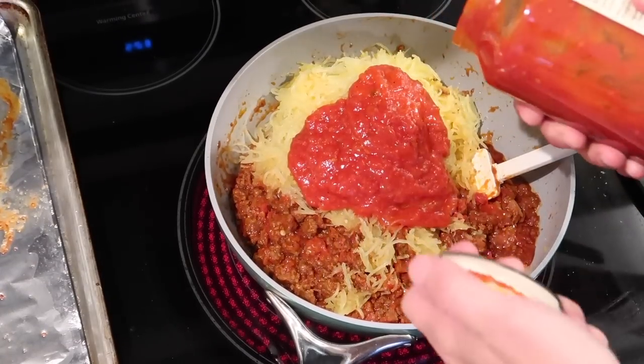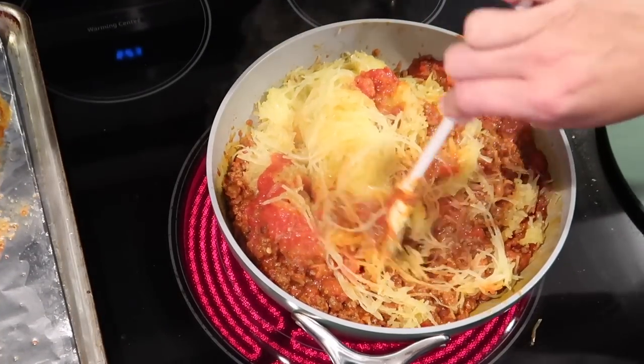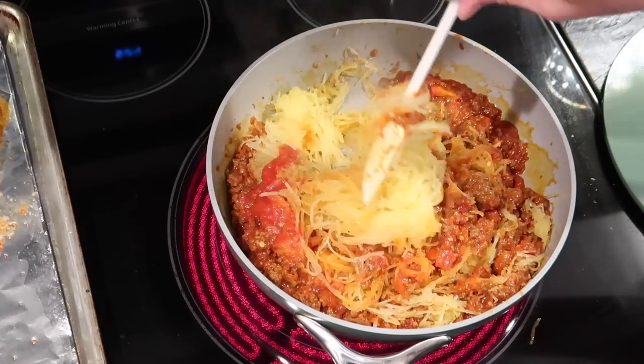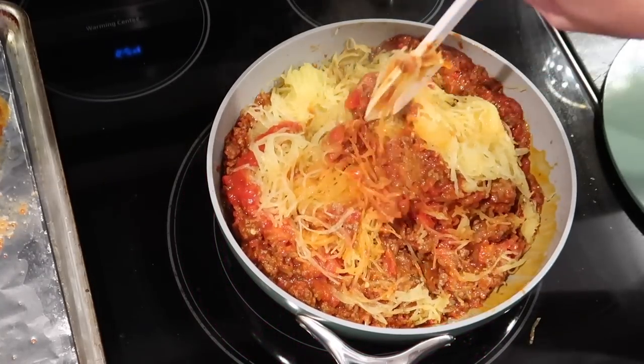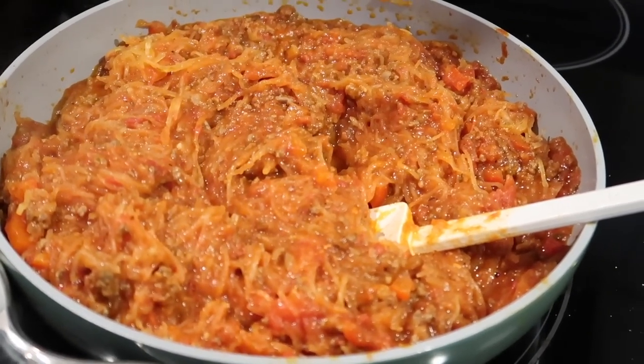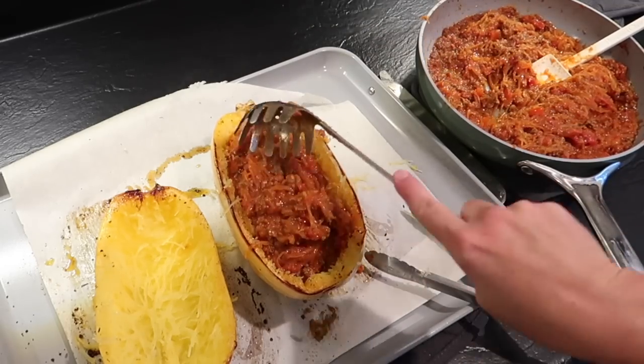At this point you're just going to put it back in the pan and kind of mix it all around. You can add different things if you want to spice it up, but it's definitely customizable. Then you're going to fill your spaghetti squash with this filling, cover it with cheese, and put it back into the oven for a little bit.